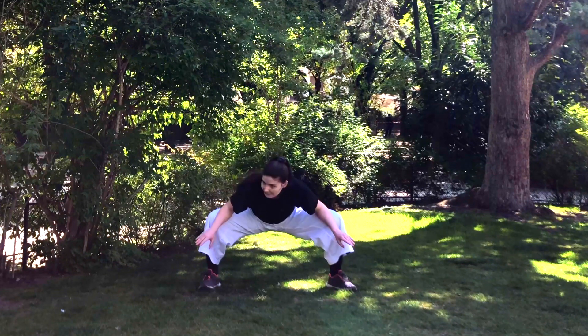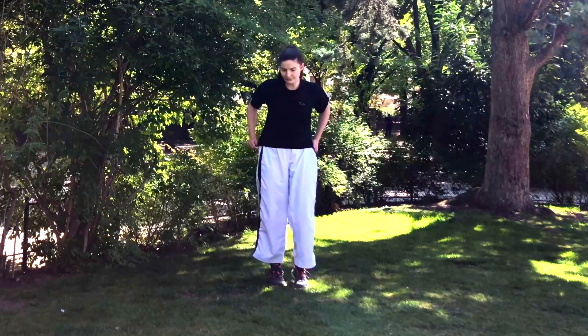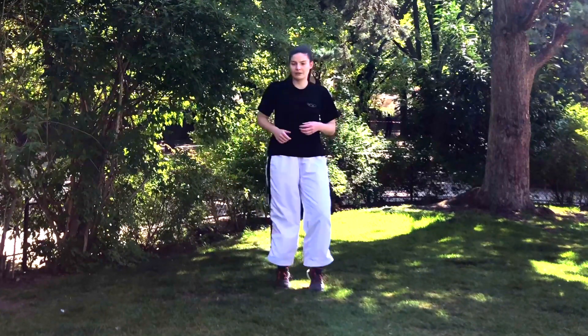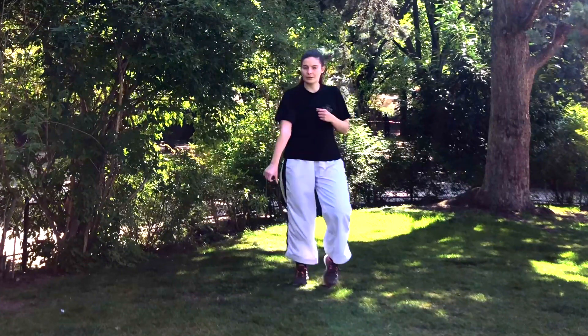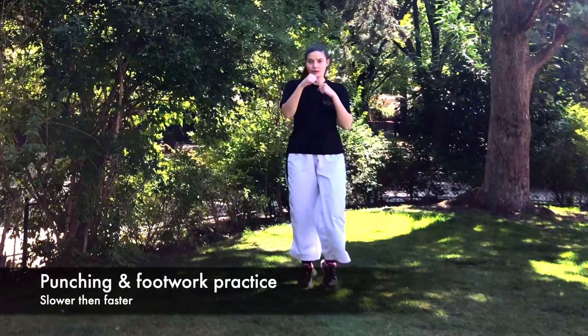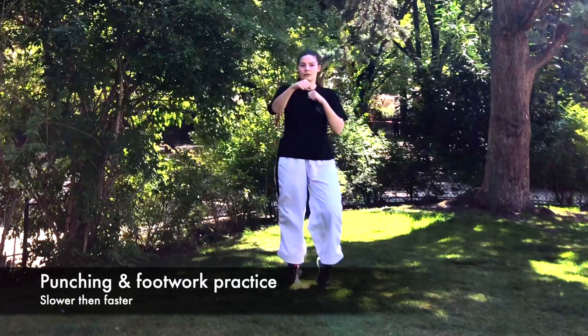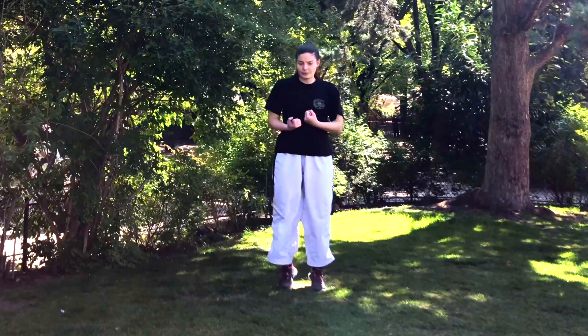Make sure that your ankles are not hurting, and try to push your knees out with your forearm. Now we're just gonna start moving — just gently skipping — and we're gonna do some footwork and some punching practice.